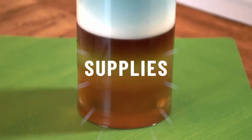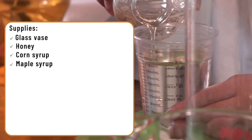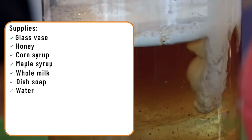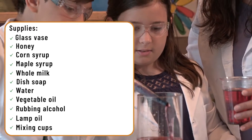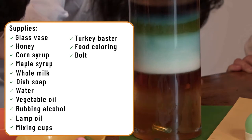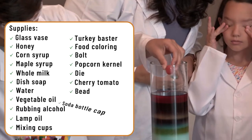The supplies you'll need for this activity: glass vase, honey, corn syrup, maple syrup, whole milk, dish soap, water, vegetable oil, rubbing alcohol, lamp oil, mixing cups, turkey baster, food coloring, bolt, popcorn kernel, dye, cherry tomato, bead, soda bottle cap, and ping pong ball.